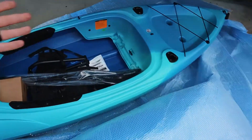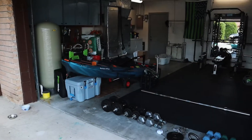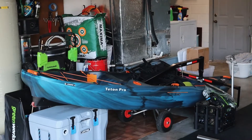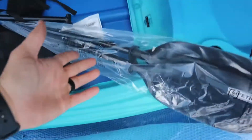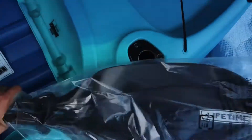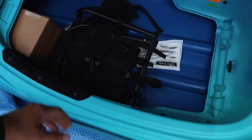Got it open finally. Something that's nice — it came with its own paddle, which is pretty sweet. My Teton Pro angler kayak did not come with a paddle; I had to buy one separately. So it's kind of nice that this one, from the same company, includes a paddle. Looks pretty spacious too.